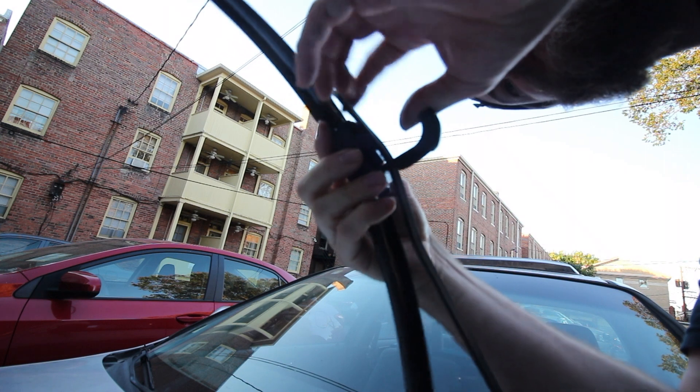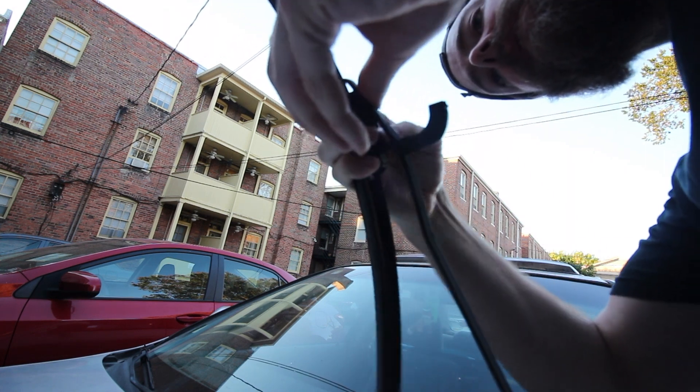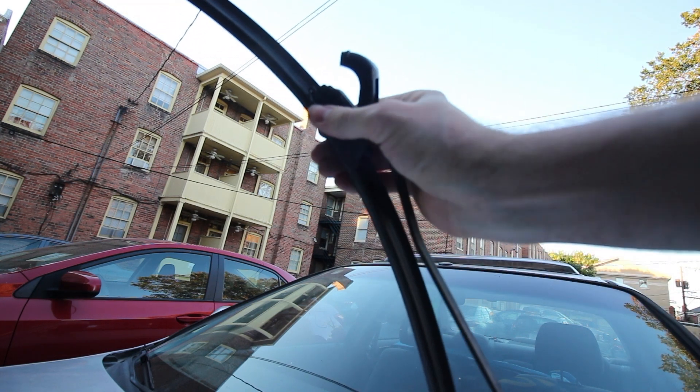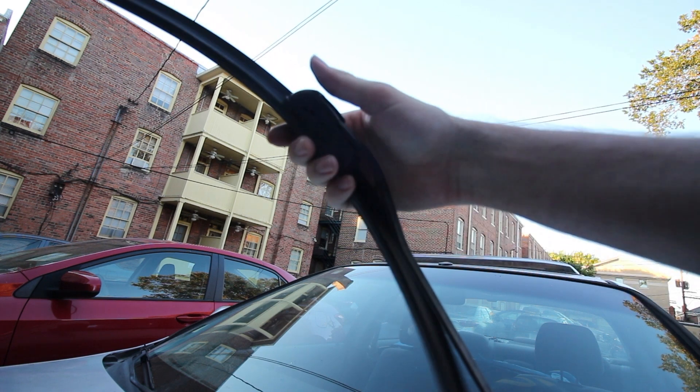It's hard to do this with one hand. There we go — just had to wiggle it on there, and then snap it.